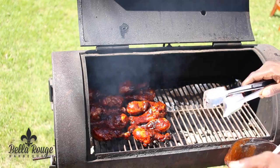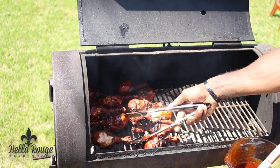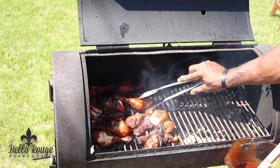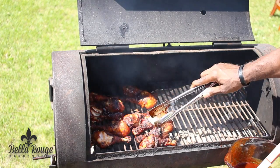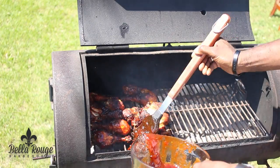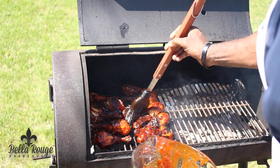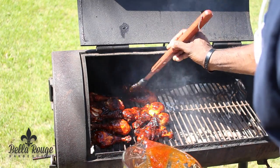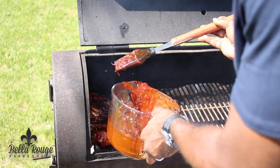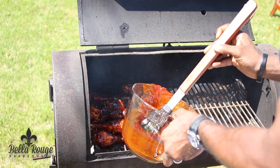Now that we've put the first layer on, we want to go ahead and flip them over so we get the other side. It's a little charred, but we're going to keep going with it. We're going to lather them up again — make sure you get both sides. The grill is starting to get a little hot, so we'll control that and moisten the meat back up. As you can see, the spices are running into the meat, which is what you're looking for. Don't be scared to put it on — just go ahead and give them a bath. It'll be all right.